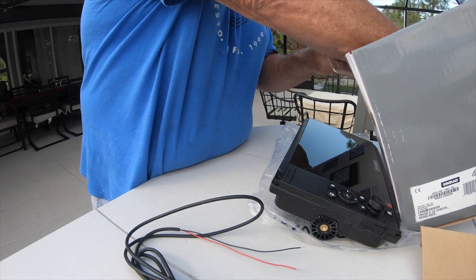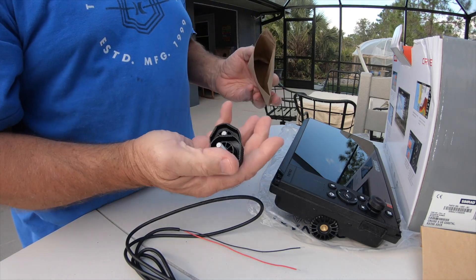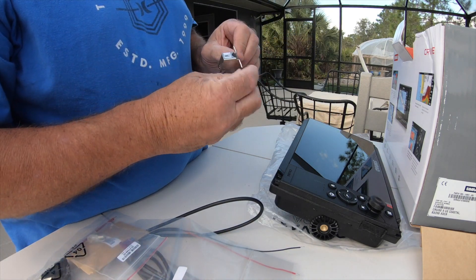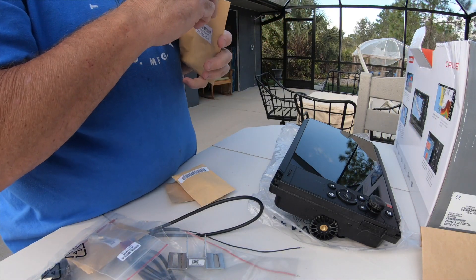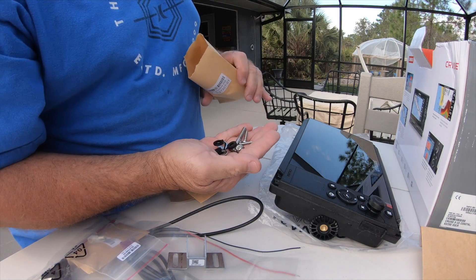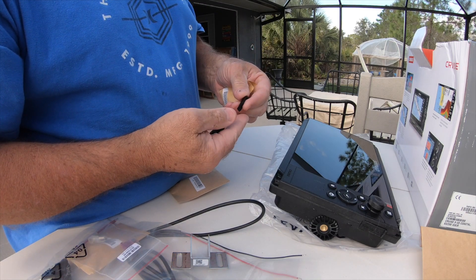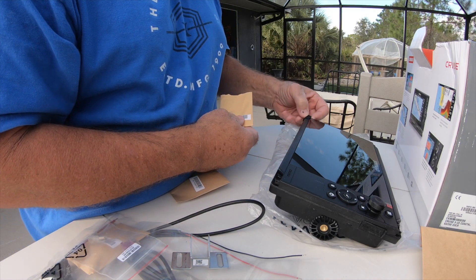The box also had a bunch of little brown envelopes that were sealed shut that had different hardware in them. This particular one here has the knobs to connect the multi-function display to the bracket. This is a fused link to connect the power. And then that's the stainless steel mount for the transducer that goes on the back of the boat. I believe this is the hardware to mount the transducer. And then once the multi-function display is fastened into the console, there are little trim pieces that snap over the four corners that just hide the screw holes — just a little cosmetic trim piece.